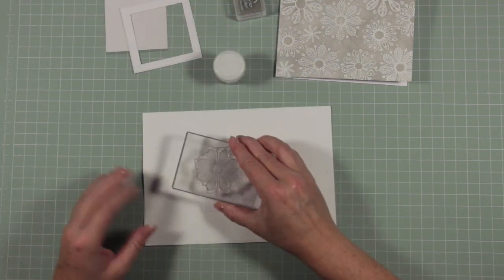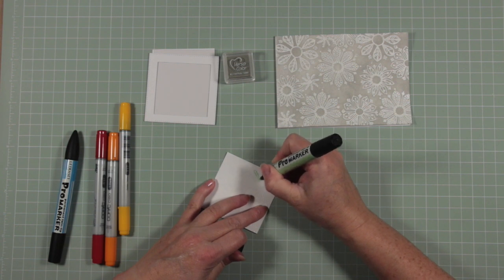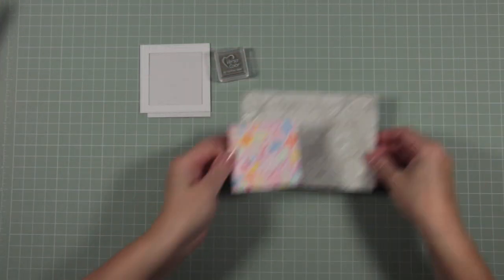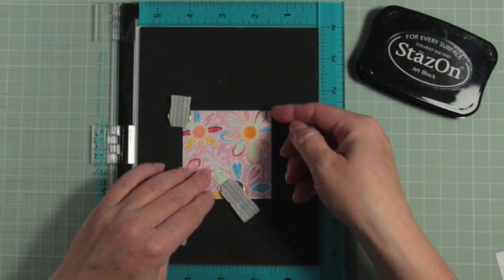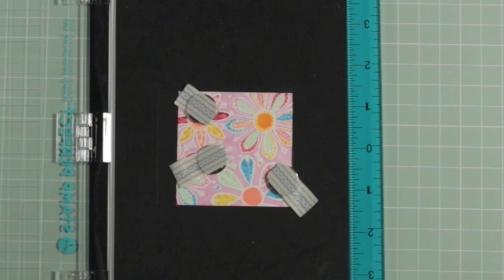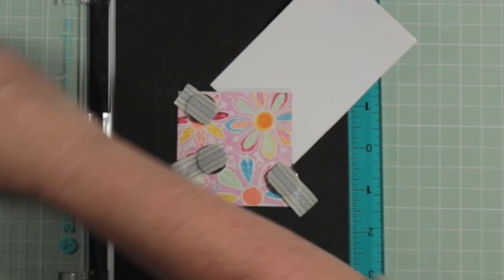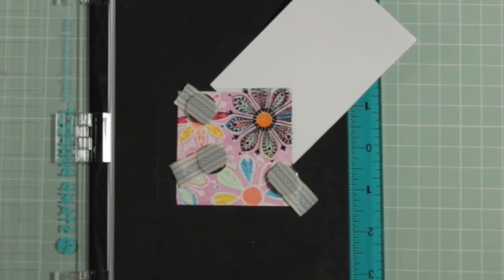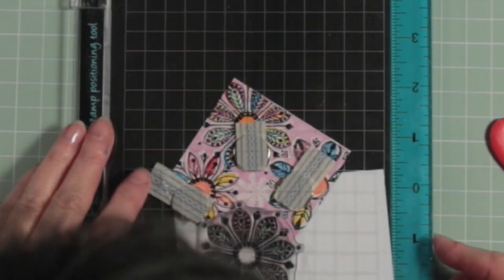I've taken the white piece of card that fits within the frame, stamped it, and white heat embossed it. I've got some alcohol markers to color in the card. Now I'm going to decide where on my base card I want it to sit using my stamp positioning tool. I've got my colored base piece, and on top of that I've placed my square of acetate — so when I'm stamping I'm stamping onto the acetate above the base card, not the base card itself. I'm using Black Stays On ink because that will adhere to the acetate without smudging.